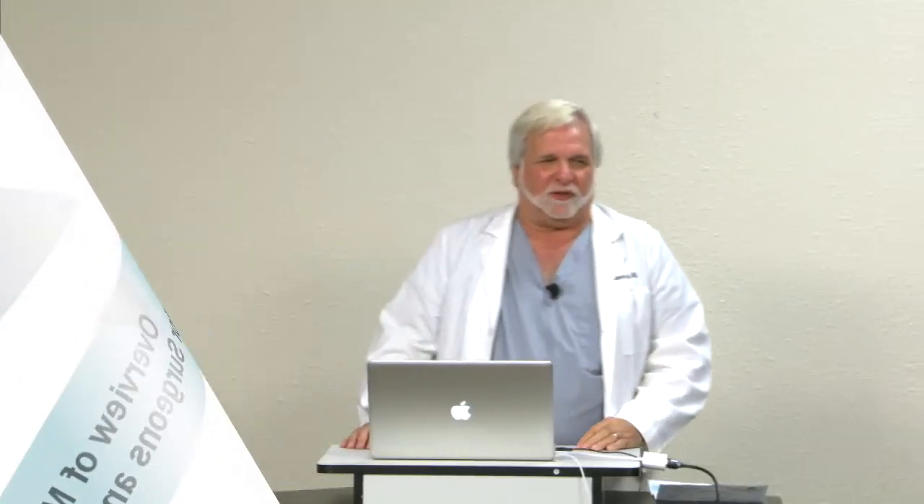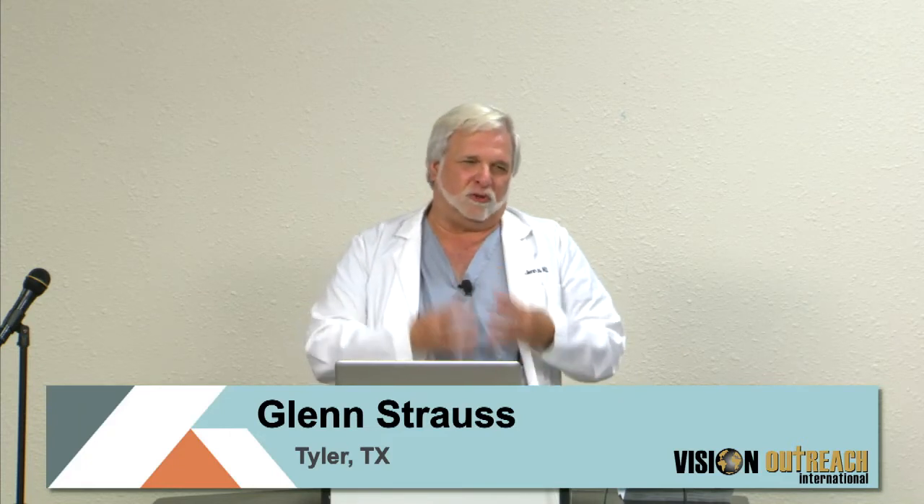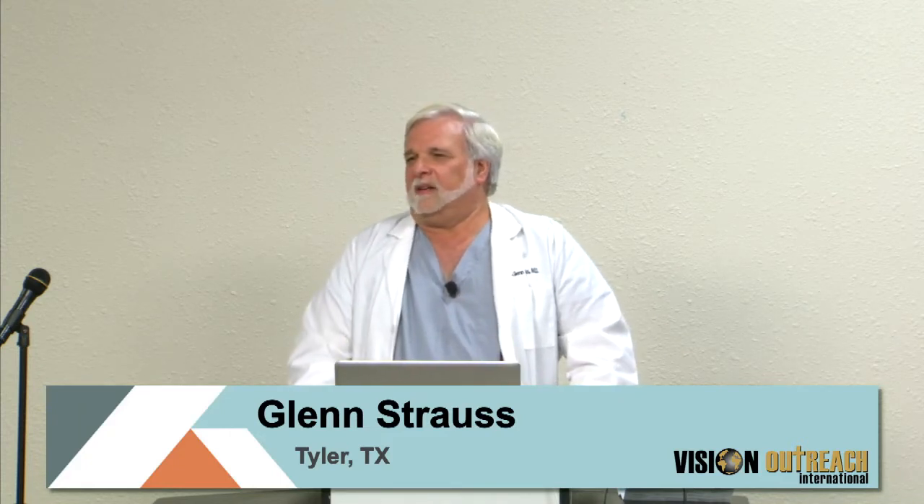Thank you all for being here, and for those who have joined us online, very grateful for the interest. In some ways, this is something of an elite group — people that have an interest in finding solutions to problems that have existed for a long time. For many of you, this is a faith response: your desire to do something in response to these challenges with your skills, making you a steward of those skills for people that have those needs.